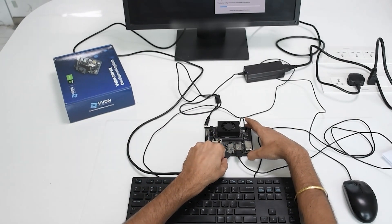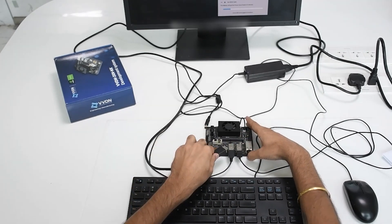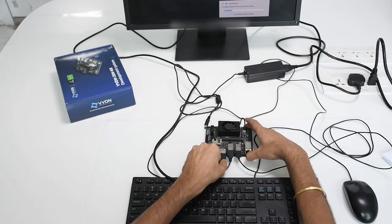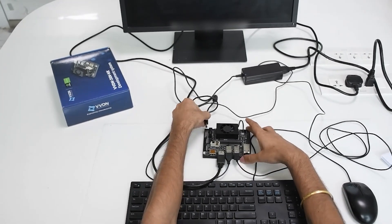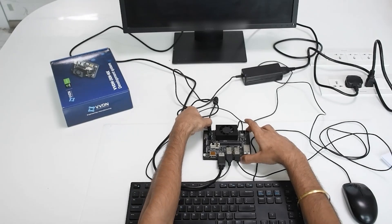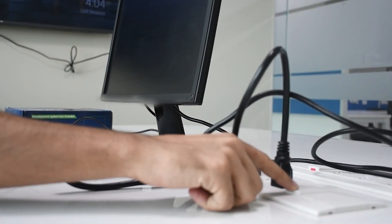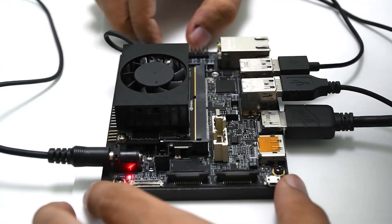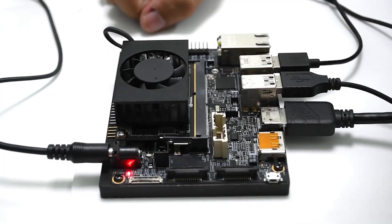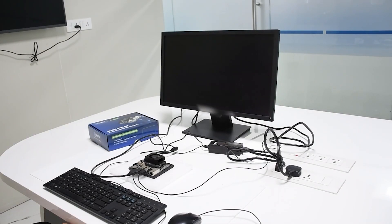Then plug in the mouse. Now plug in your HDMI cable that will be connected to the display monitor. Plug in the power adapter in the DC jack, then press the power button to turn on the device. Here you can see the red light on the carrier board — the development system will now boot up.